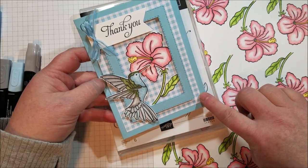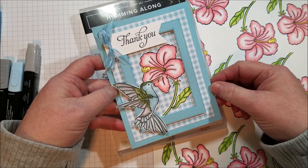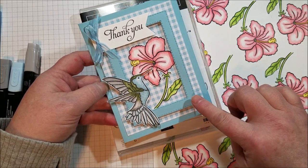I wanted to use this new gingham paper because I'm really loving it, and some new celebration ribbon that matches the gingham paper. Another favorite from the Occasions catalog are the Stitched Rectangle Framelits.